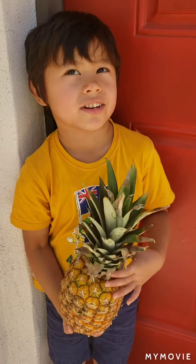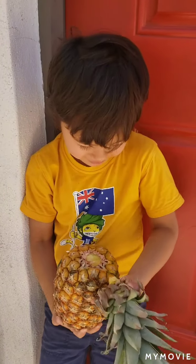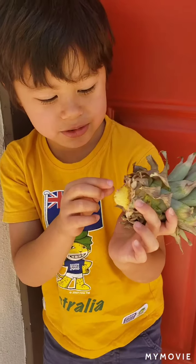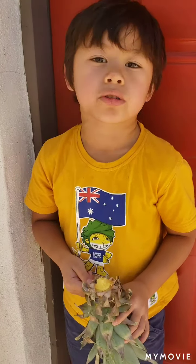First, you're going to put your hand on here and twist it off. Like that. We're going to put this one down and then we're going to work on finding the roots. Next, we have to peel off the leaves to expose the roots.